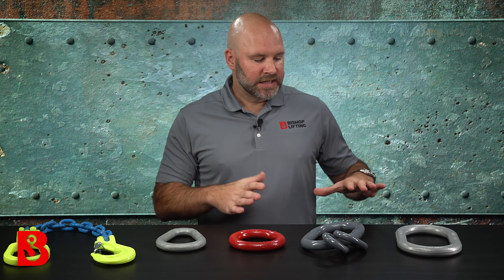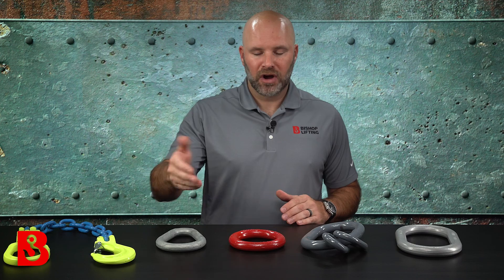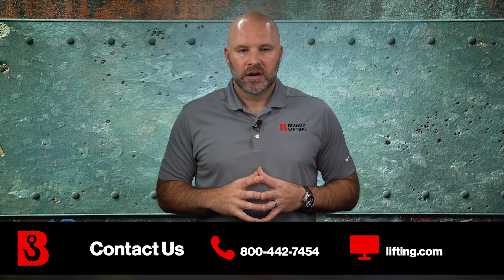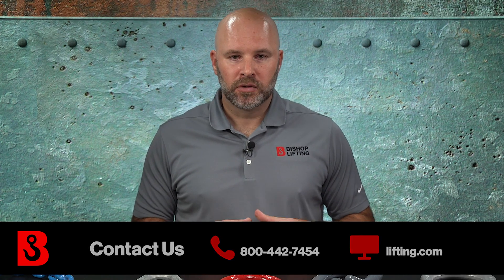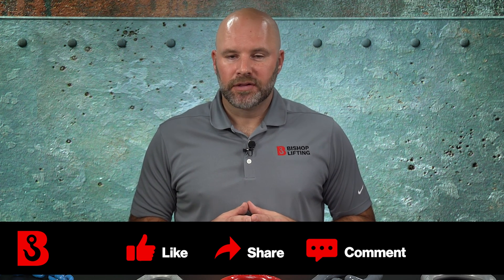In summary, master links are really an integral part of rigging assemblies and bridles that we build on a daily basis and that you're probably using in the field today. You can't really have multiple-leg slings without a master link, and quite often customers need even a single-leg sling with a master link on top. Really valuable tools — just make sure you understand how they're rated and how to select them. If you need help, don't be afraid to reach out. Thanks for watching — if you appreciate this video, give it a like, a comment, or a share, and we'll see you on the next one.